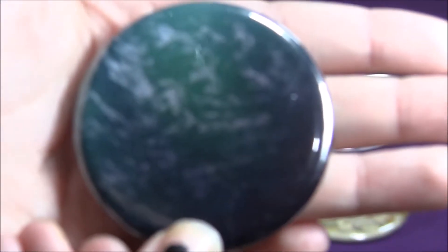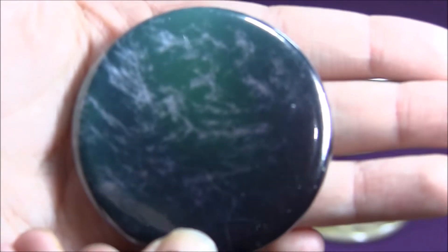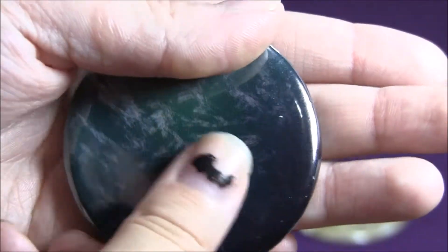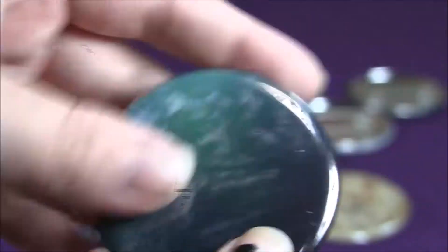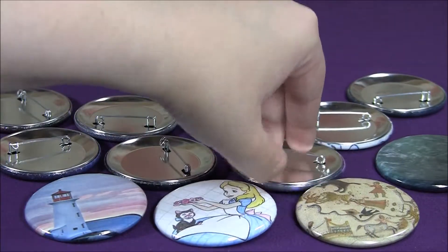Next is this planet button. Also from the science book.